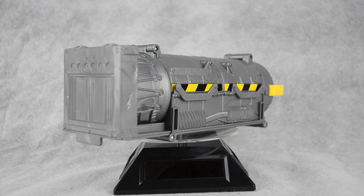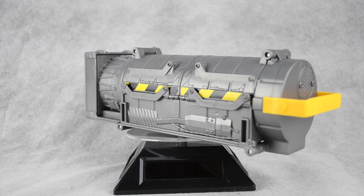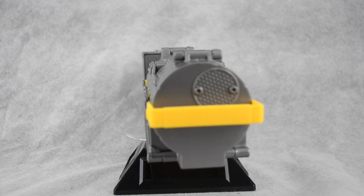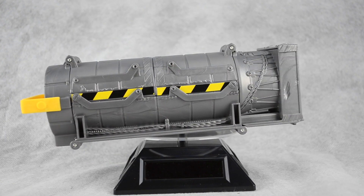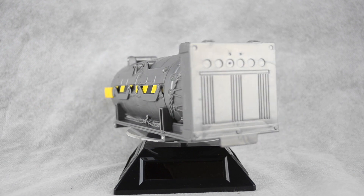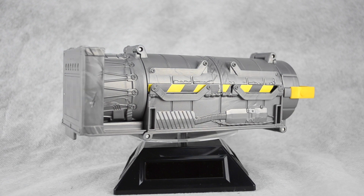Let's take a look at the toy in its Ghost Trap mode first. The trap is approximately eight inches long and approximately two and a half inches wide. Cast in gray plastic, the only color comes from the yellow handle and the caution color stickers on each side. There is a lot of small mechanical details on the toy, but they're just not painted.